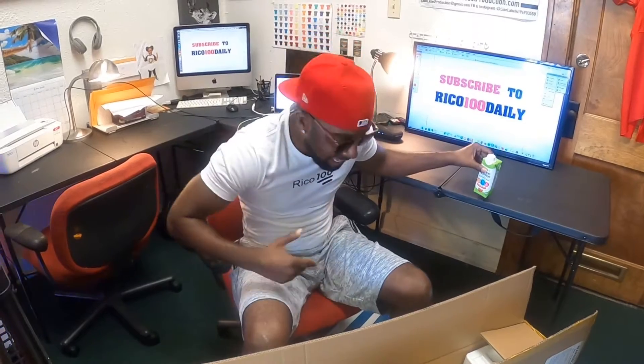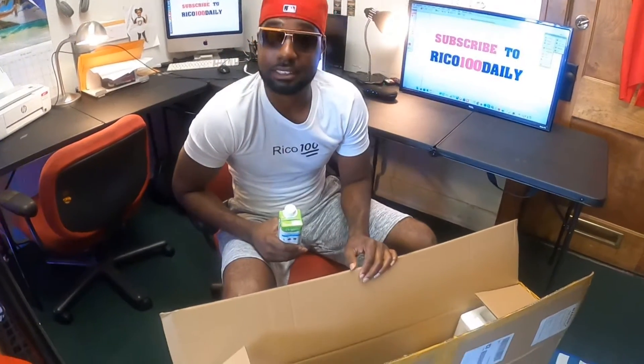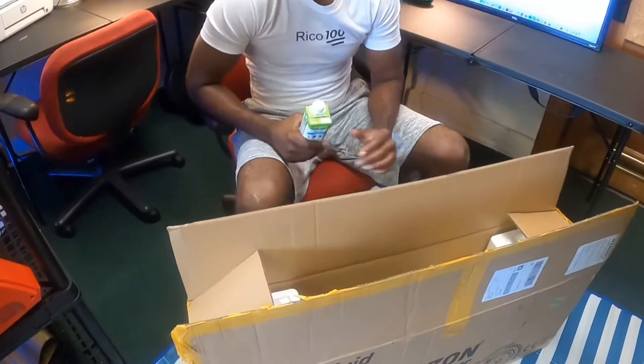So today we're going to start our unboxing, and I am just ecstatic about this unboxing with the Horizon scooter.